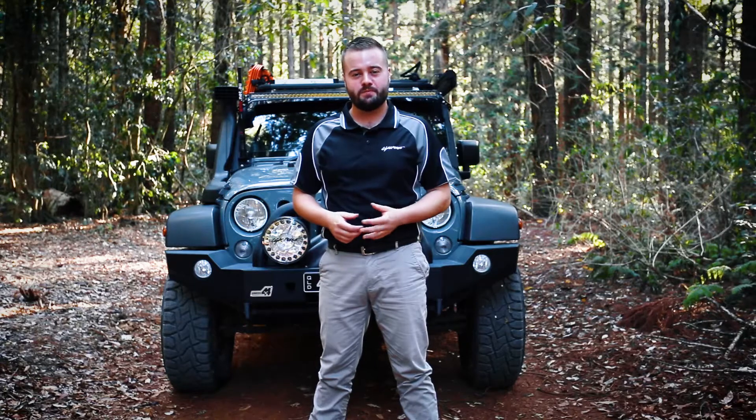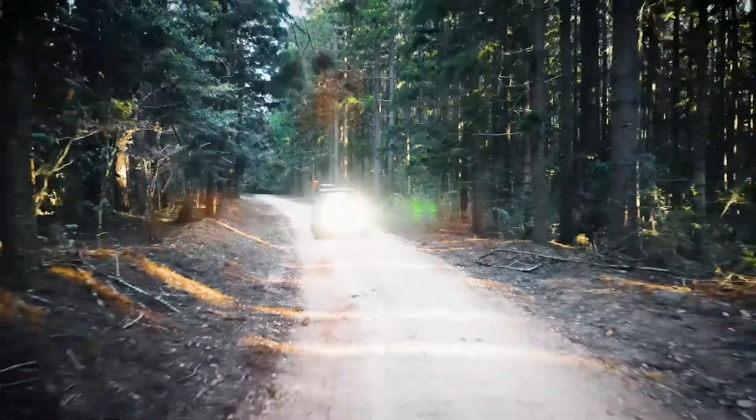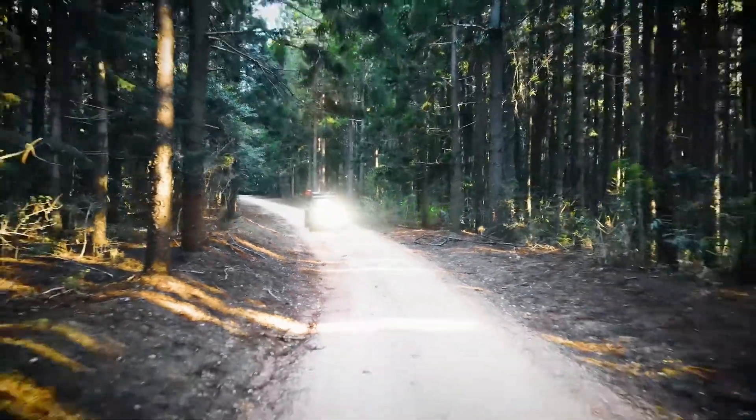With the new pre-treatment process combined with the UV stabilised powder coat finish, you can be reassured your driving lights will last, even in the harshest of conditions.